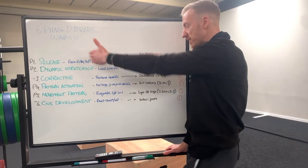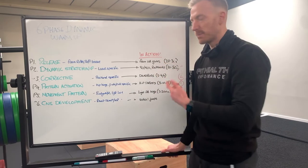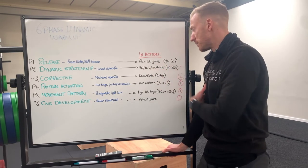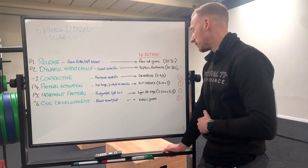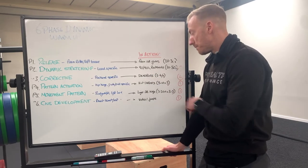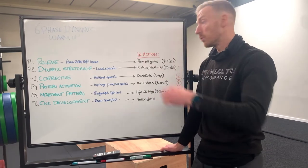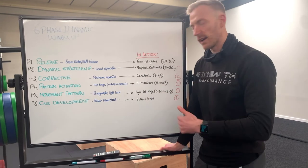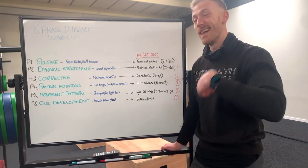So to run through the full sequence — it could be foam rolling the glutes if it's hip-orientated, 20 to 30 seconds per side. Then 90-90 rock backs or pigeon pose, 20 to 30 seconds each side. Then into dead bugs, two to four reps per side. Then hip thrusts, five to ten reps, three sets. Then a hinge to the wall, three to 20 reps depending on the movement pattern. Then into vertical jumps to drive the CNS up. Then we get into the workout.